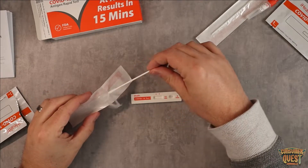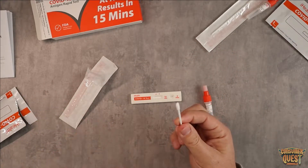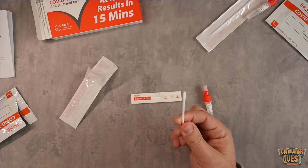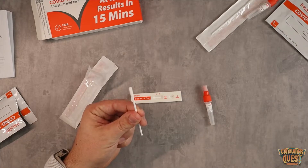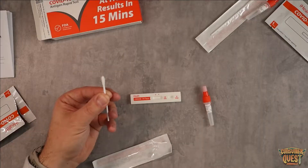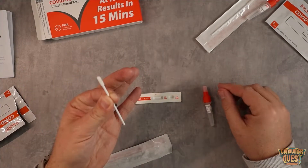We're going to go ahead and take the swab out and I'm going to do my swabbing in my nose. I like to do 15 seconds on each side. Let me do that really quick and get this thing all ready so I can show you the next step. All right, so I've got the swab and it's all ready to go as you guys saw.